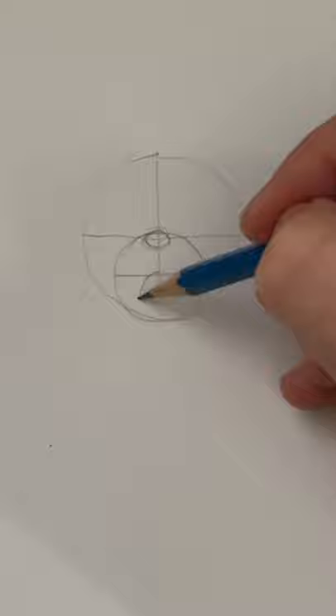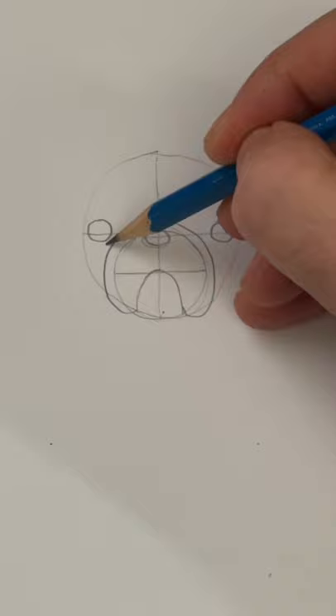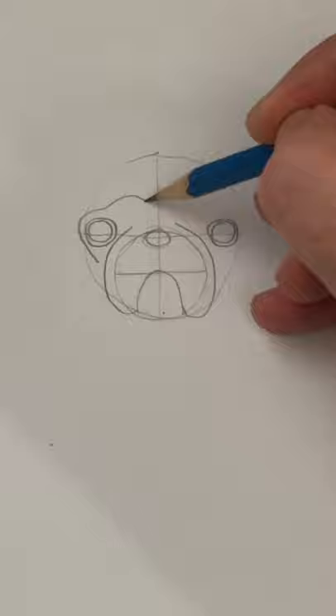A little oval right in the middle for the nose, then an upside-down U. These two curved lines will define the snout. Draw two circles on the midline for where the eyes will go, and these curved lines define the eye sockets.